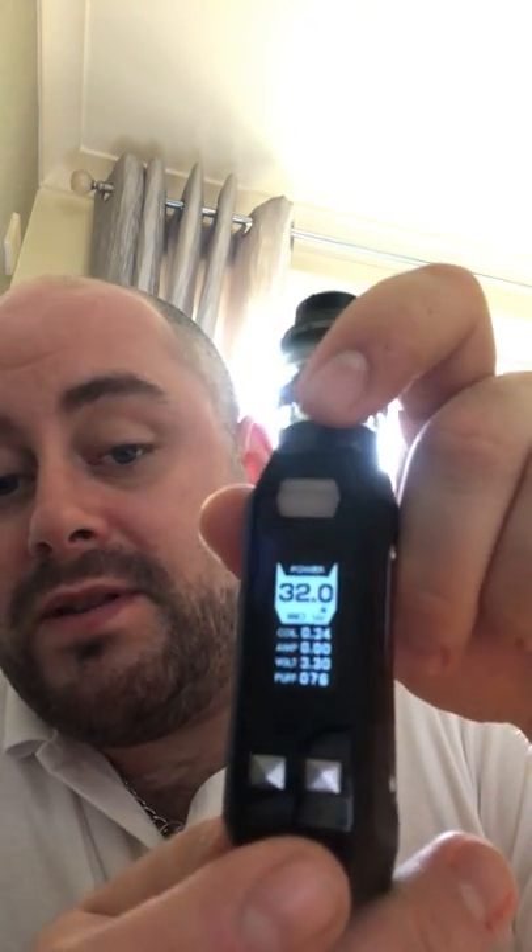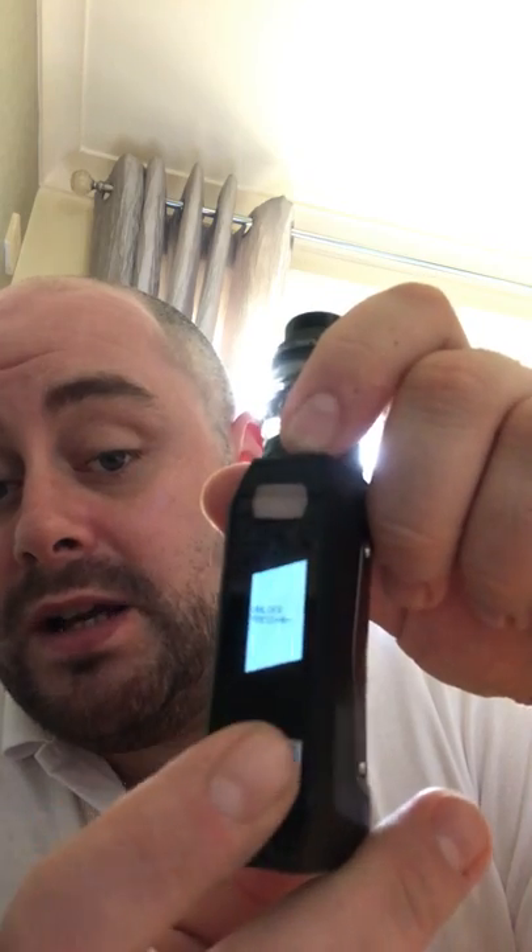I've got the wattage on 32. If you hold down both buttons together that will lock the wattage so you can't change it unless you unlock it. I believe this goes up to 80 watts. I've got the light on and the Cerberus tank with the bubble glass fitted.